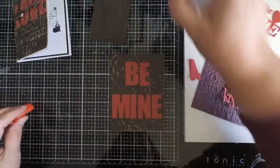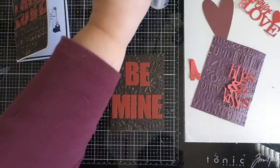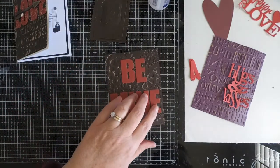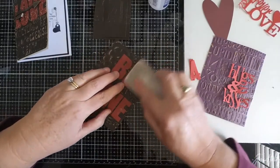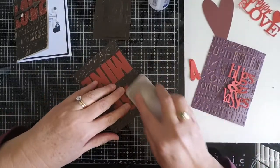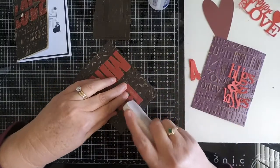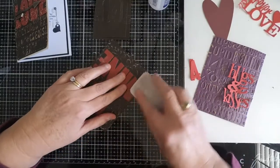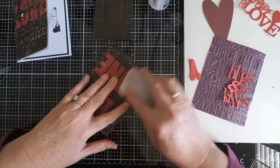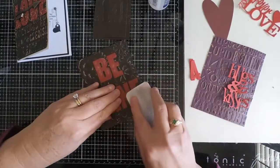Let's go ahead and line these up and get them glued down. Once you have everything glued down, if you did use paper that you can grunge up, this is a good time to do that. It's a little difficult sometimes to do it on its own, but once you have it on your backing it gives you something to hang on to. So I'm just grunging up my letters a little bit here.